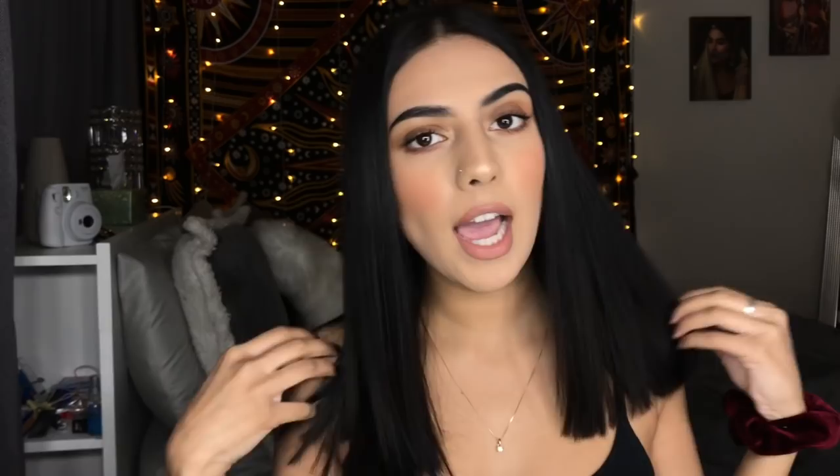Hi guys, welcome back to my channel! I'm here after a very long time because, like I said in my other videos, I'm in college now. It's pretty stressful and I don't have a lot of time to film.